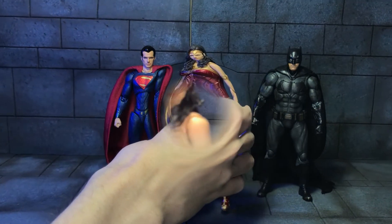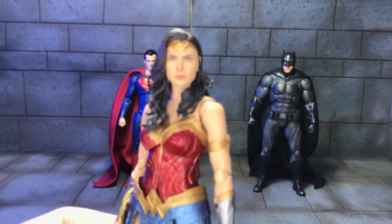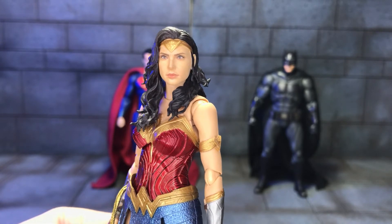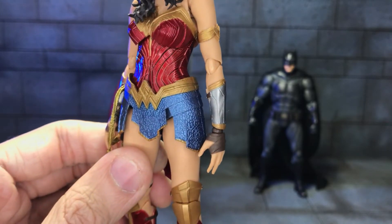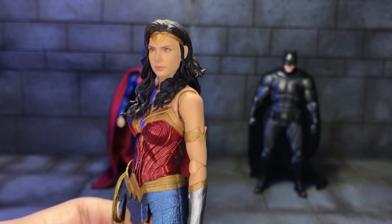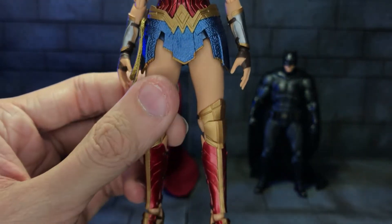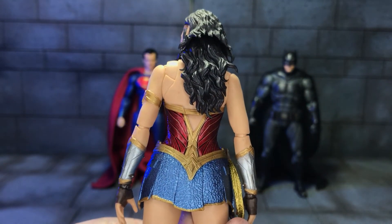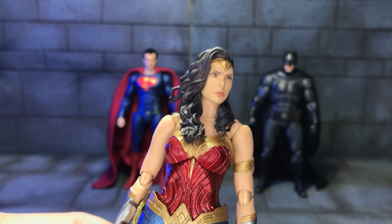So up next we'll take a look at Wonder Woman 84. The likeness to Gal Gadot is very, very good — it's even better in person. The reason I got this version is because I like the bright colours, as opposed to the Justice League version which is very dark, and also the likeness is way better on this version. You can see all the beautiful sculpted detail, and while it looks a bit more complex on the back because of all the articulation, it still looks really, really good.